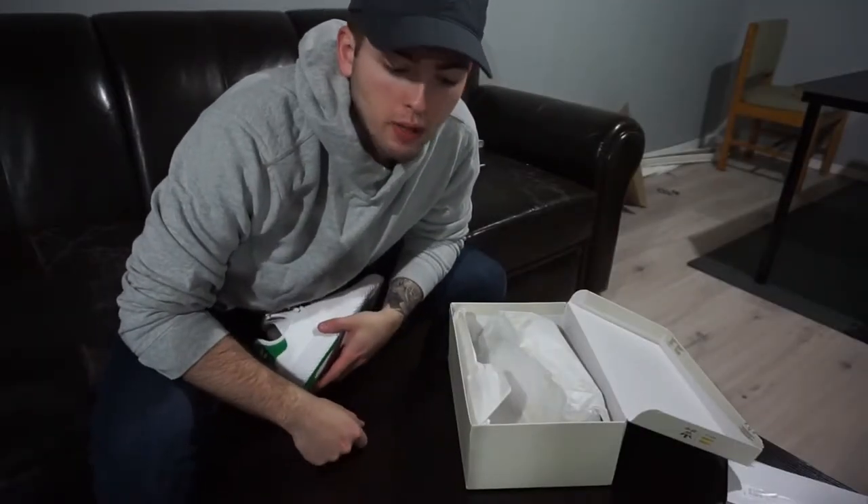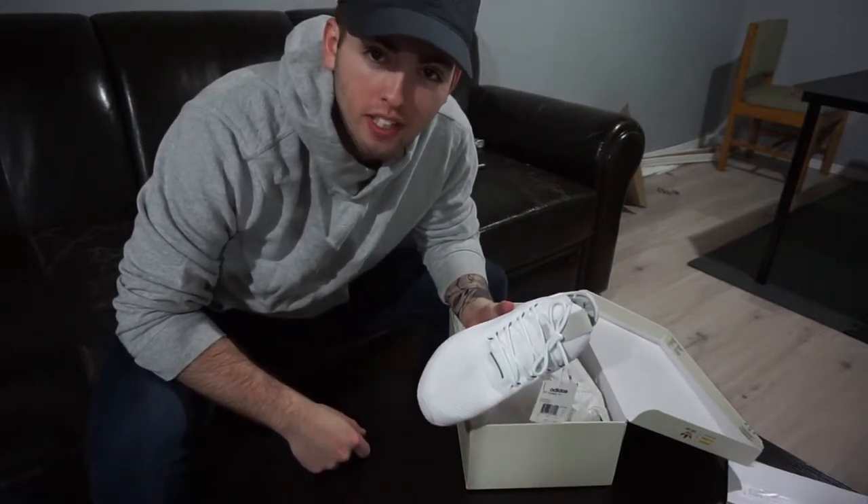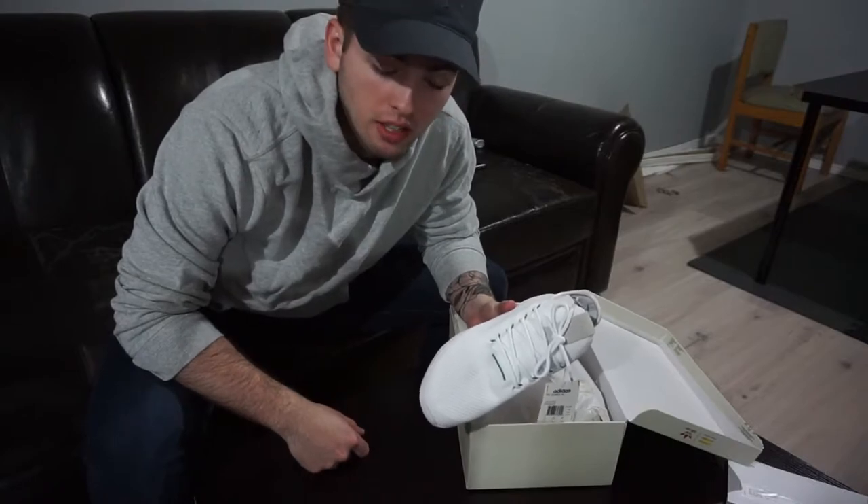I've already been asked by a lot of people if I would be reselling them. I am absolutely not doing that. I'm so, so hyped about these shoes. Apparently they fit a size big, so I'm a little nervous about that. I'm going to try these on and see how they go.